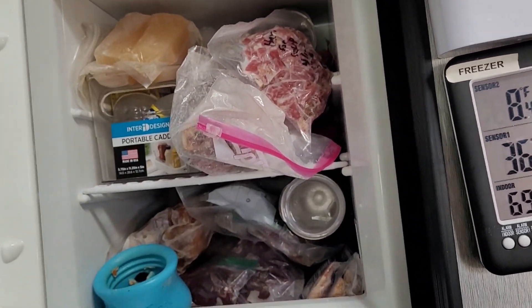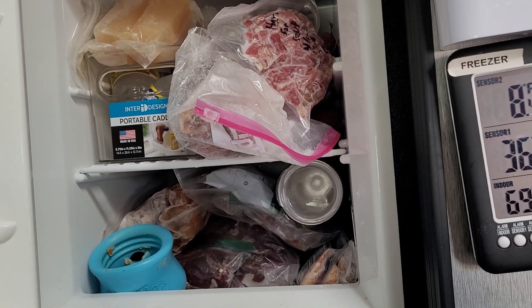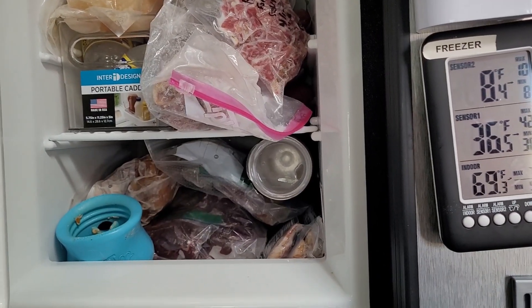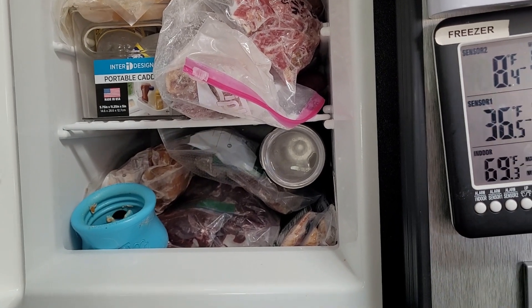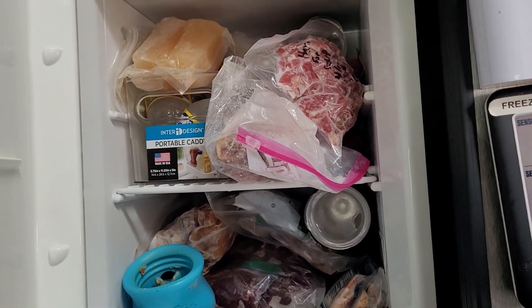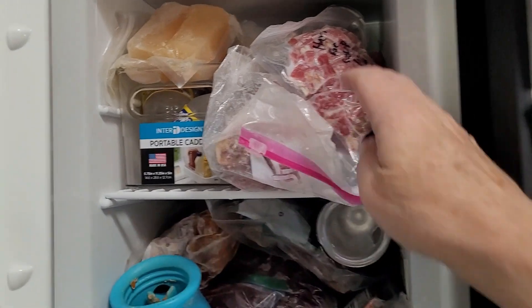It's been really nice for us. It works really well. We haven't had any issues with it at all, except for one time when some propane wasn't getting to it. But other than that, we haven't had any issues with this refrigerator. It keeps things cold and frozen.